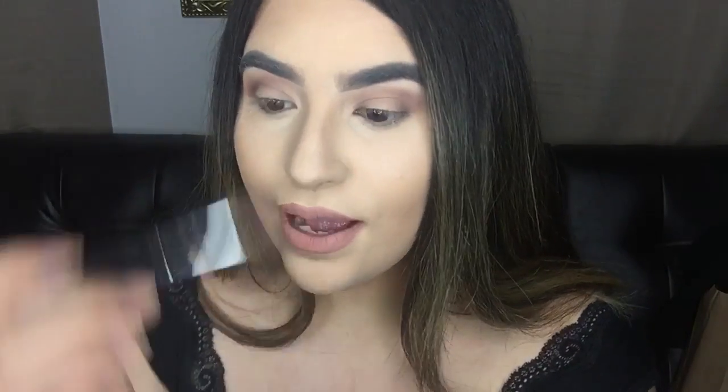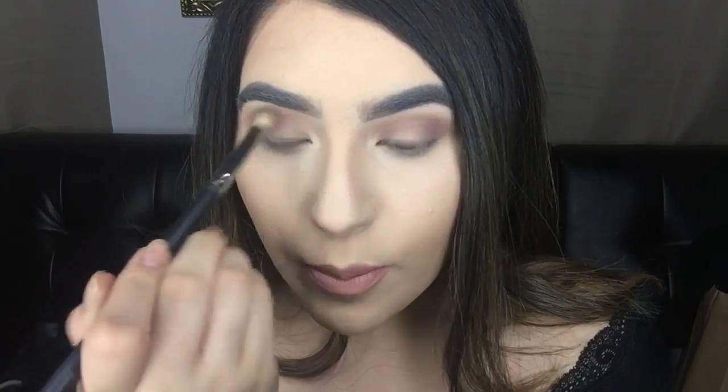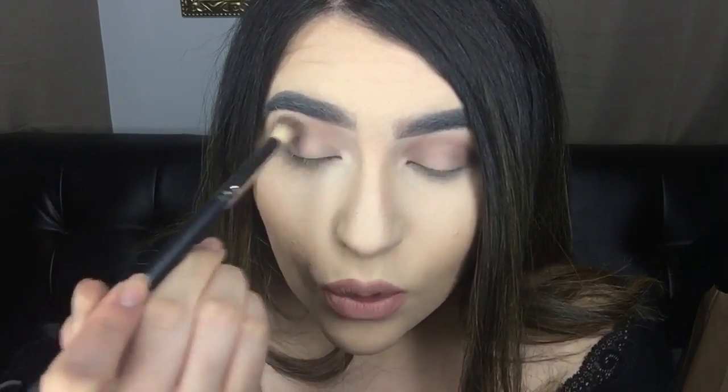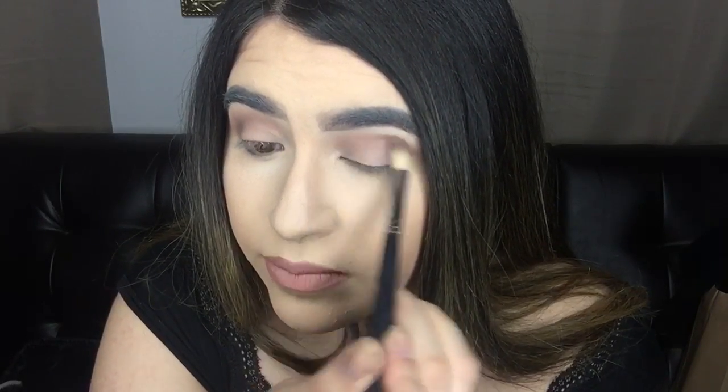I think I'm doing a really dark, smoky eye today because I haven't worn shadow in a bit — so I'm making up for it right now. I'm going to marry all of them together. I don't know if the steps made sense but I'm going to do something a little different today.